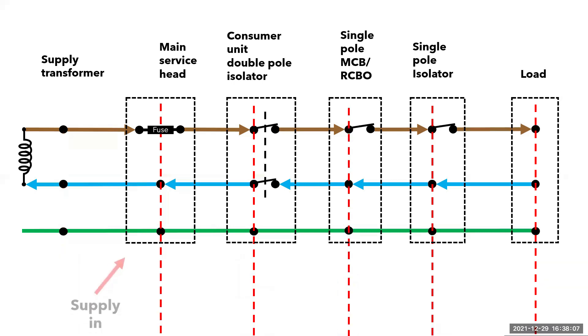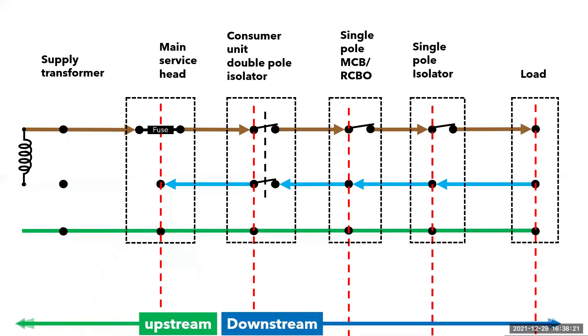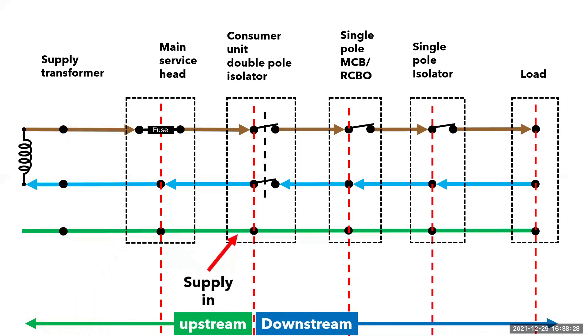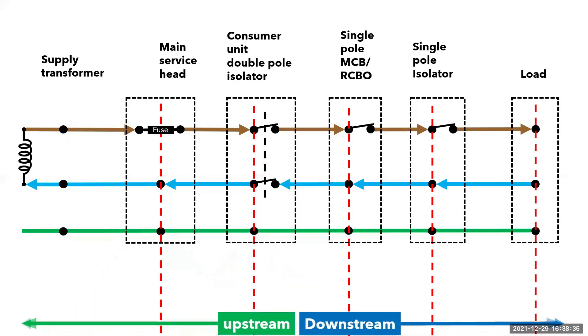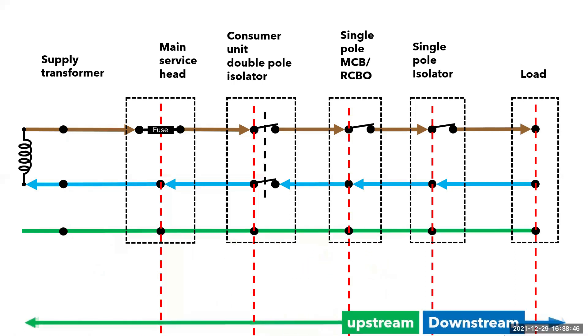The supply comes into the enclosure originating from upstream and the load comes out of the enclosure heading downstream to the next enclosure. Just remember the source or supply is always upstream, just like the flow of a river. As we move downstream, what was the load from the previous enclosure is now the supply to the next, and the load is always coming out of the enclosure downstream. This continues as we move downstream — the supply is upstream and the load is downstream — until we get to the end of the circuit, which is usually the appliance or point of load.